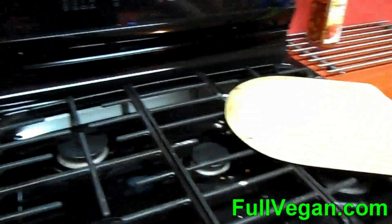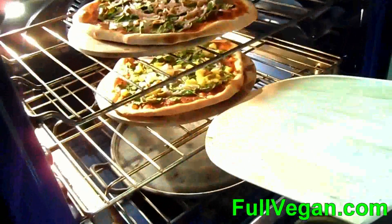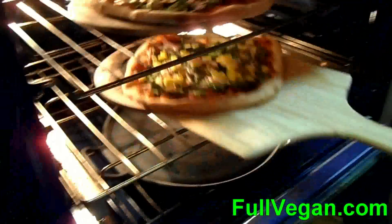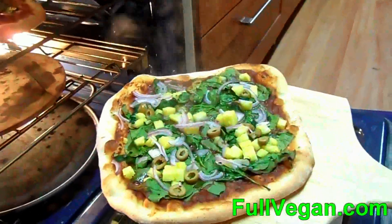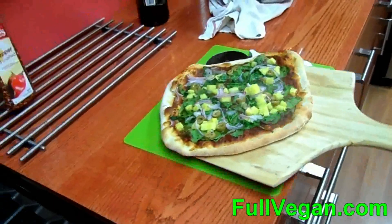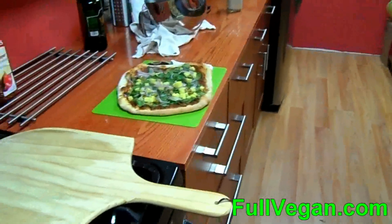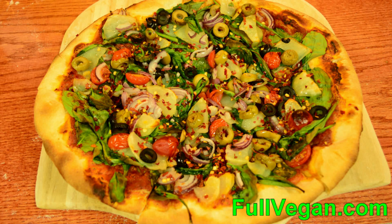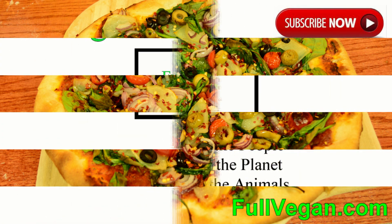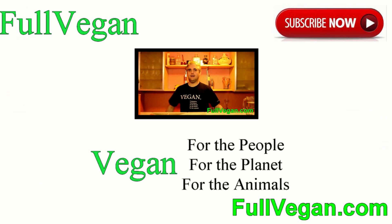For those who noticed, the pizza changed. The reason is I was using my other camera and didn't have it focused when I went to take the first pizza out, so we're now on our second set of pizzas. That's what it looks like coming out of the oven, and we'll have a picture of it on a plate.